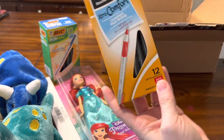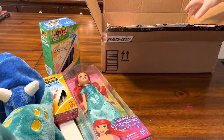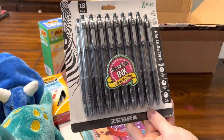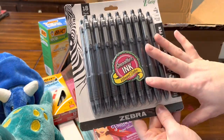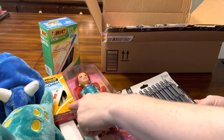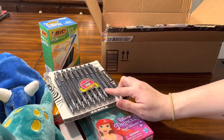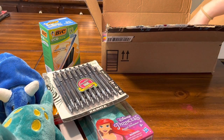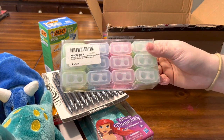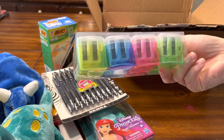Next we have a 12-pack of red pens, so those will go right along with the blue ones. There's also an 18-pack of click pens that are black. The click pens I like to save for toddlers so that they don't have caps that children may swallow.